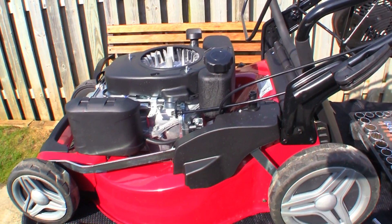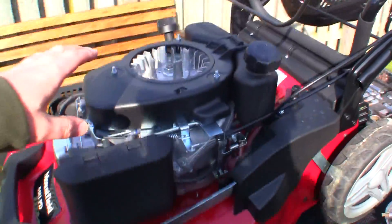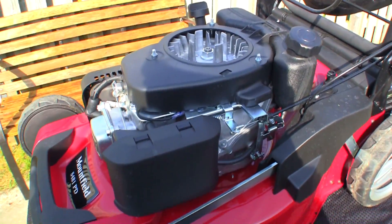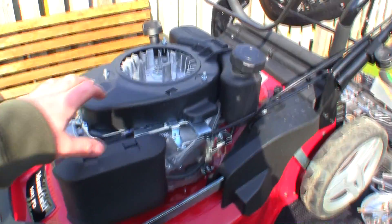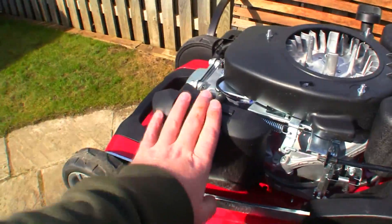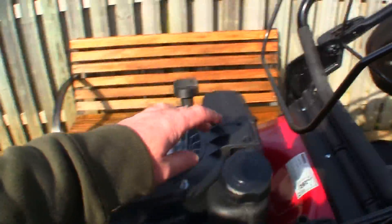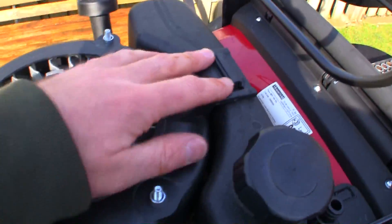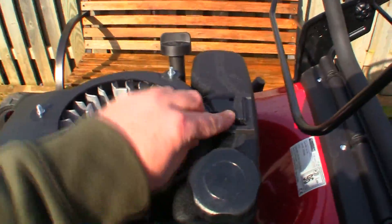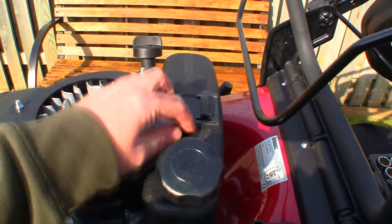Just to explain why I'm taking all this off to get to the carburetor — I like to have a good look round at things while I'm in here, and I'll take this air filter box off in a minute as well. I like to be able to take everything off and check all these other parts. Because I've not seen inside one of these lawnmowers before, I'm just going to take a few parts off first. The next thing I've come across is this kind of plastic clip — there's a shroud here around the flywheel. I'm going to get a flathead screwdriver and lightly prise it up.